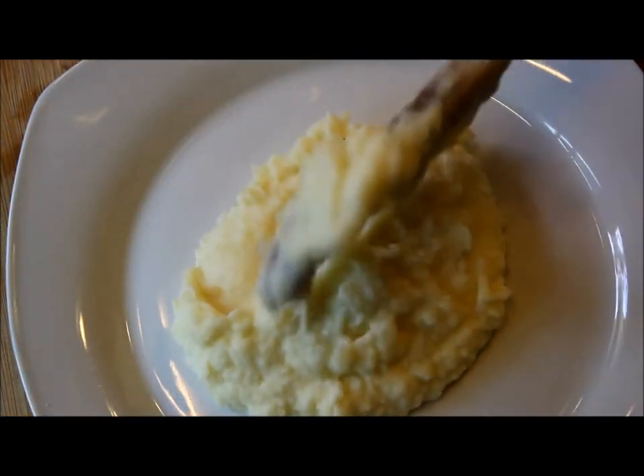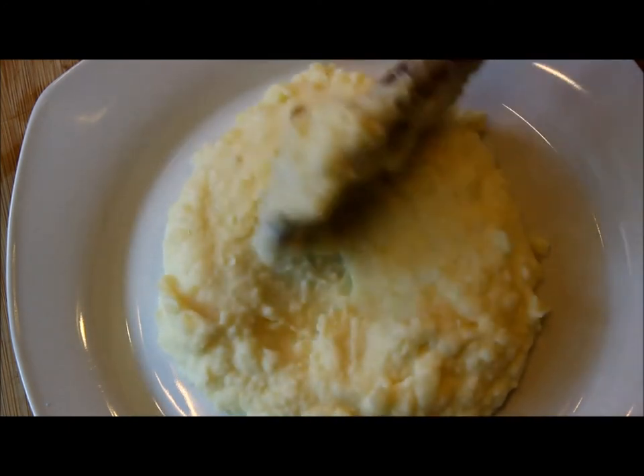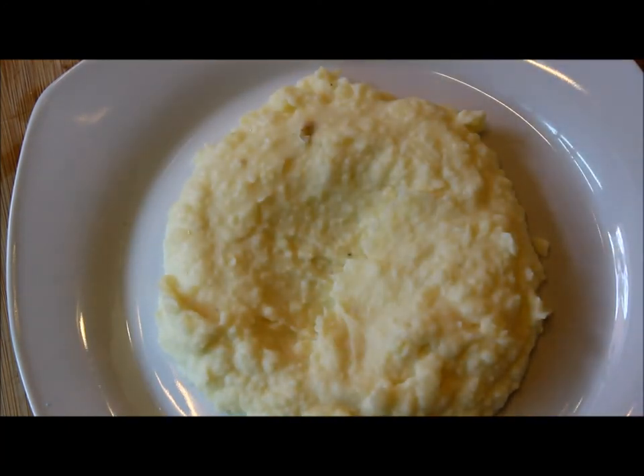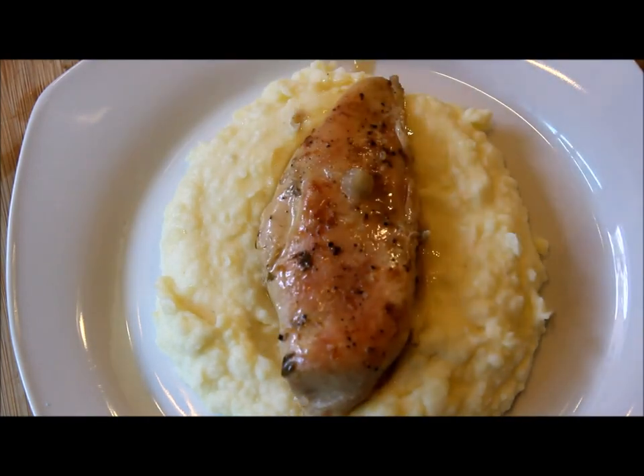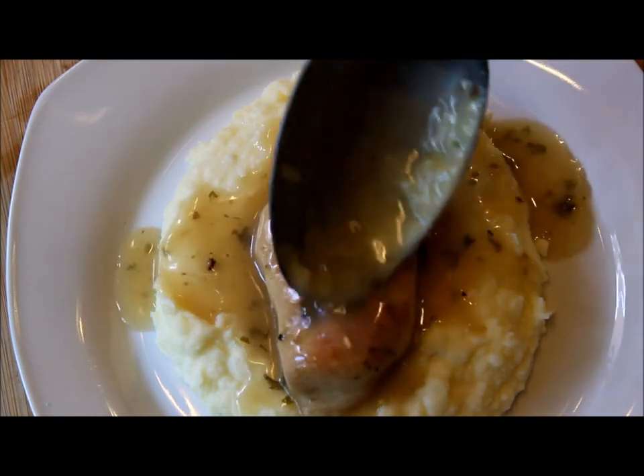I'm serving my chicken over a bed of mashed potatoes. Spread the potatoes, place a piece of chicken over the potatoes, then pour some of the gravy over the chicken. Enjoy it — buen provecho!